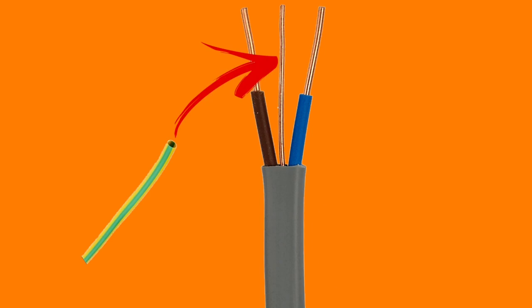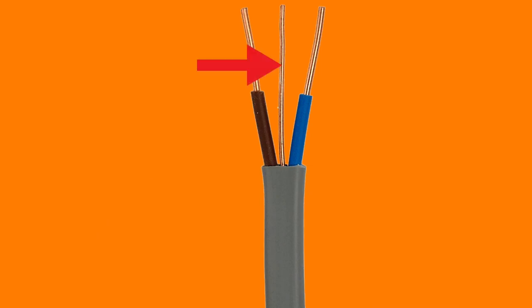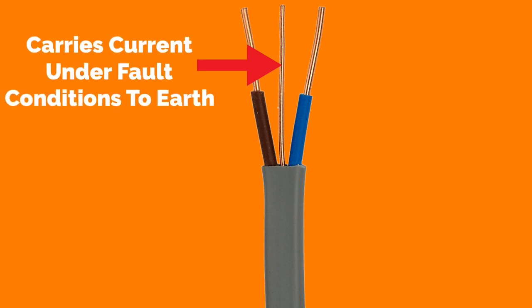The CPC is not covered in PVC throughout its run — as the line and neutral conductors are — because it will not carry current under normal conditions. The CPC will only carry current under fault conditions to earth.